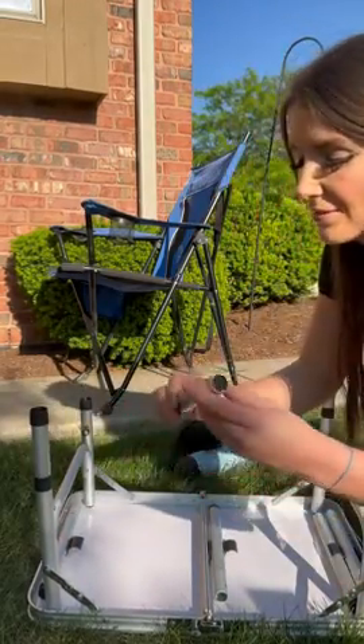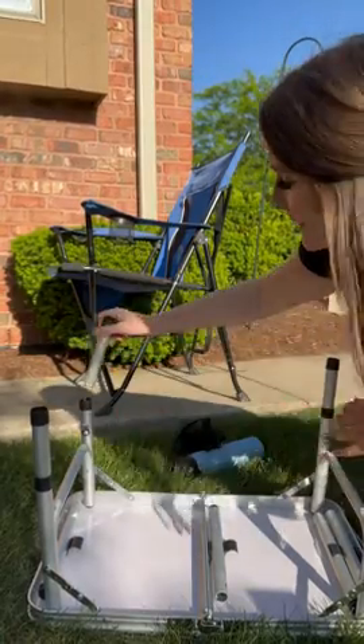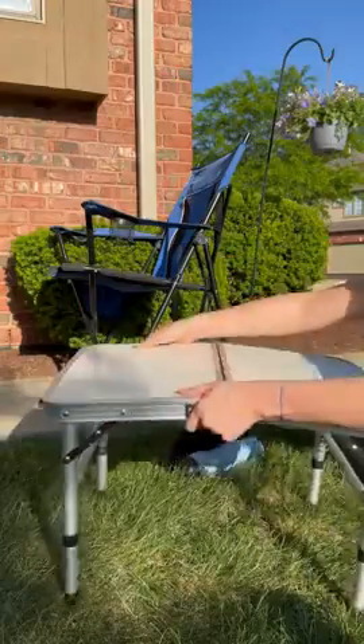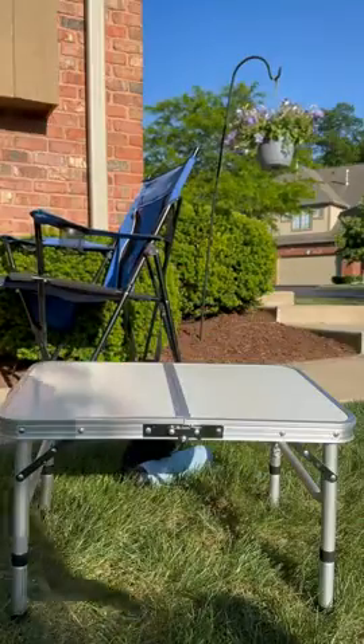They just have these little mechanisms to hold them in place. So this is the second height.